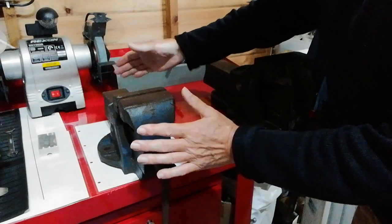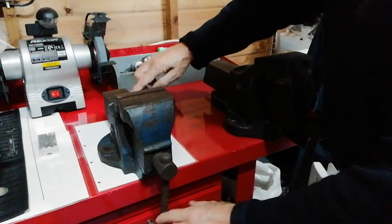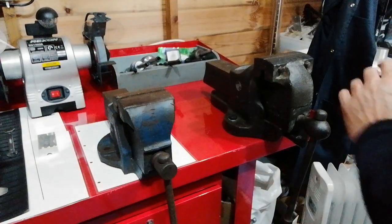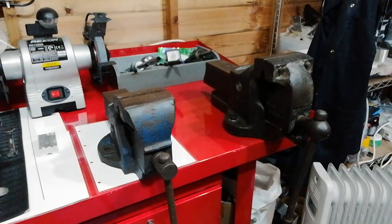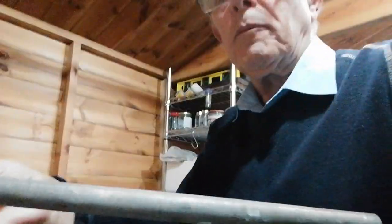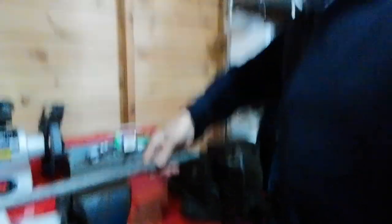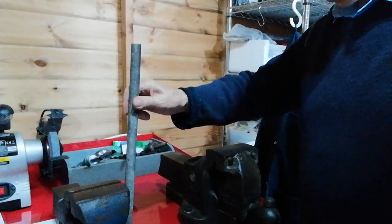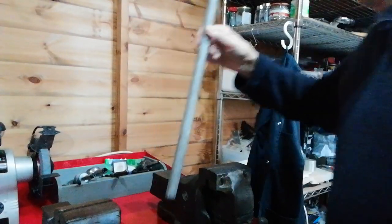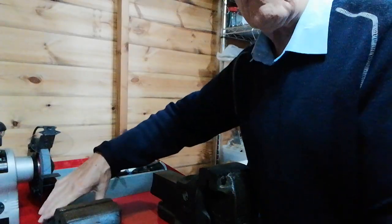It's mounted too far to the back and it wants to come more forward. Why is that? It looks okay, but the problem is if you want to put something bigger into it — like this piece of bar — you can mount the bar horizontally, but what if you want to mount it vertically like that? The bench is in the way. So sometimes it's necessary to do that, and that's why we should move it forward.